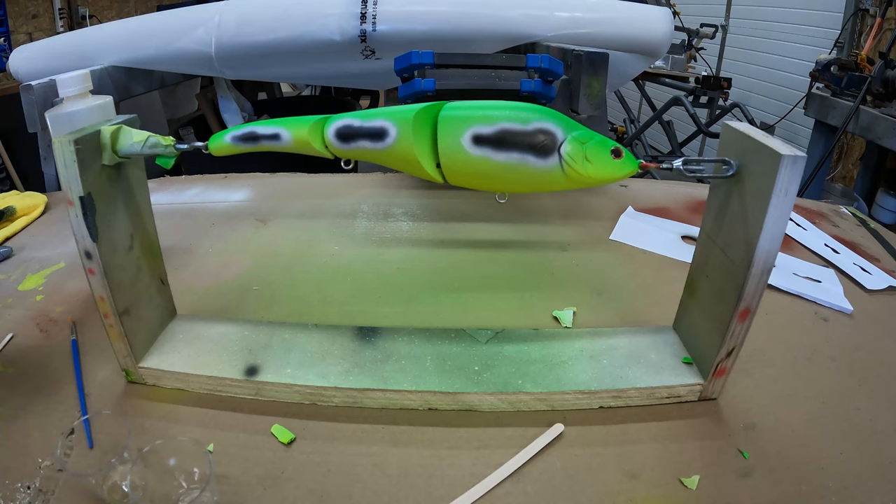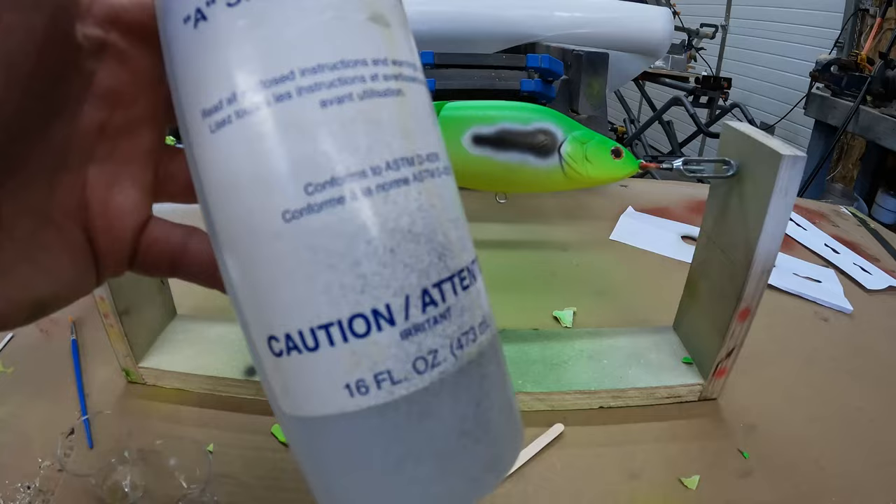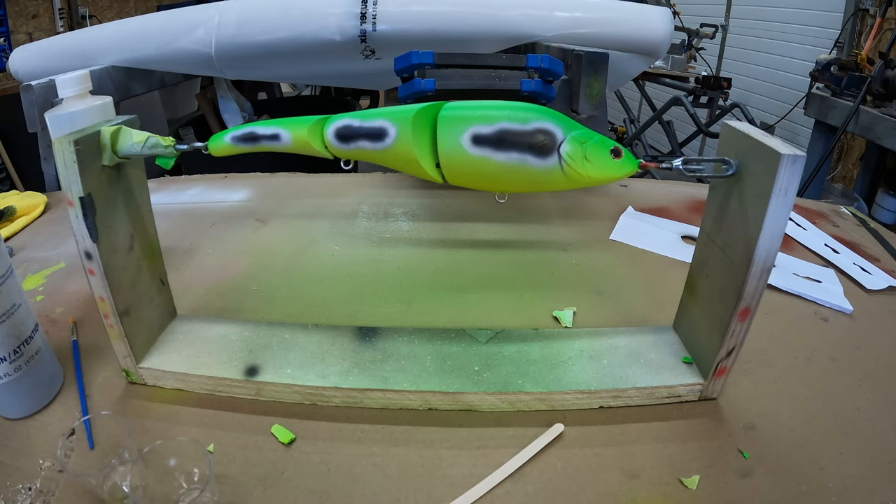This is the epoxy I use — it's called Amazing Clear Cast, just a 50/50 mix, super easy. After mixing, I let it sit for about five to ten minutes until it gets a little more tacky so you don't get runs. Then after coating, put it on the rotisserie and a day later it's hard, but I'd let it harden for at least five to six days before fishing it.